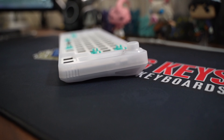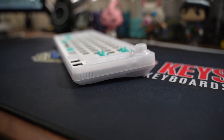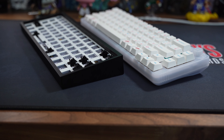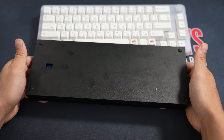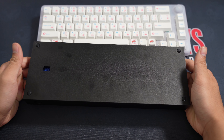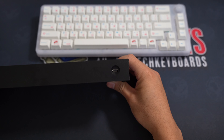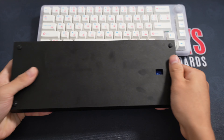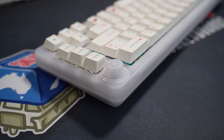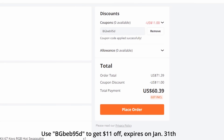It's amazing to see how far this hobby has come. I remember when I first started, the only custom case I could get was the tofu, and even that was hard to get. The case itself cost $90 USD which doesn't include PCB, stabilisers, plate, switches, or keycaps. So if you guys still own a pre-built board and are looking into getting a custom, look no further. This is a great budget deal, especially if you use my discount code right now.